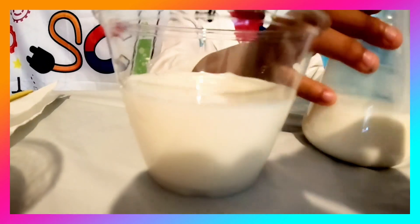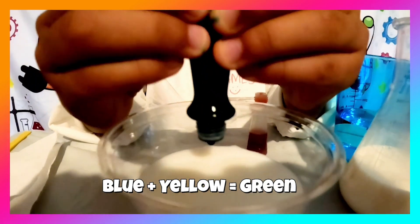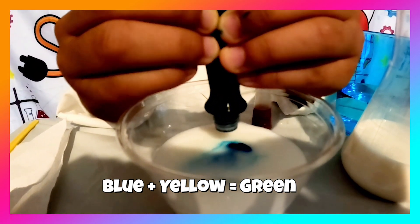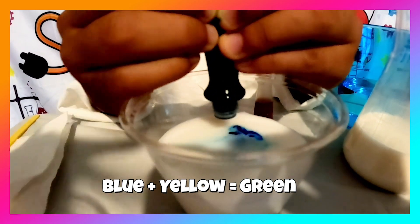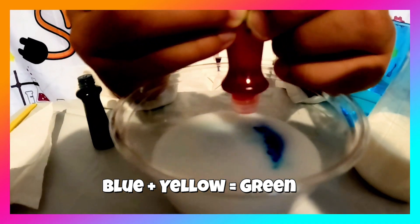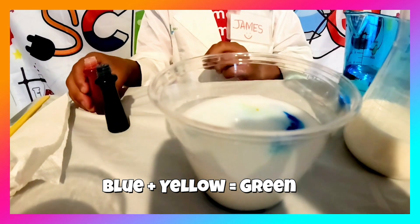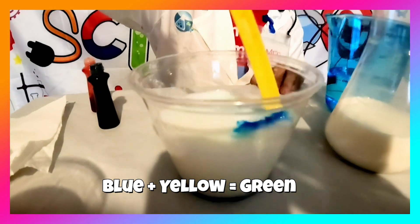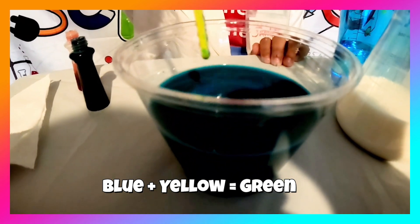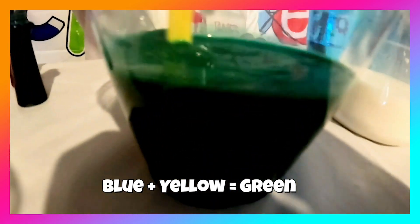Now it's time to add the food coloring. One, two, three, four, five. Now it's time for yellow — one, two, three, four, five. Now it's time to stir it up. It's turning green, guys! Boom! That's how you make green.